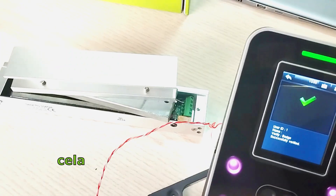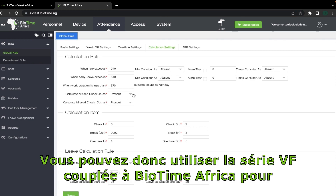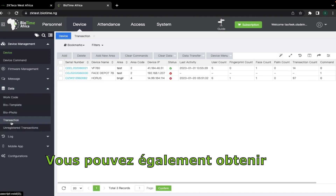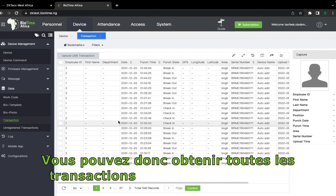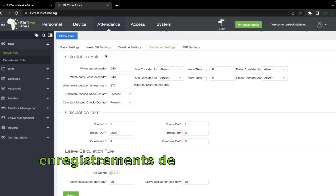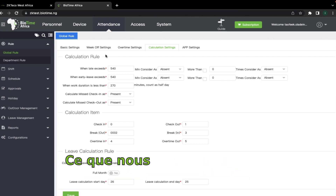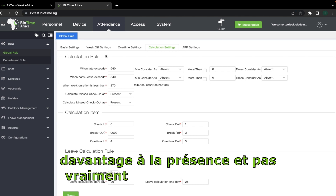As you can see, this does not affect the attendance functionality. You can use the VF series coupled with BioTime Africa to run your attendance and perform simple access control functions. You can also get the transactions from device data and transactions. However, the caveat is that you won't be able to generate full access control reports — what we did is simple standalone access control with the device. This is for people who are more particular about attendance and not particularly focused on access control.